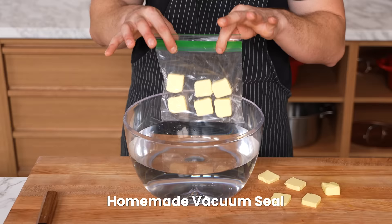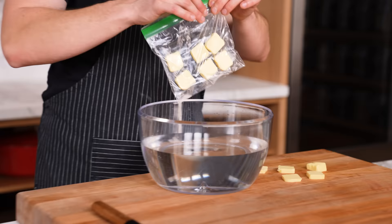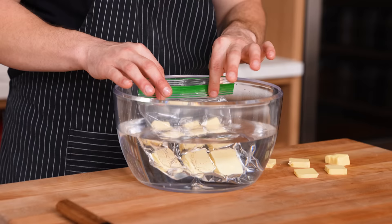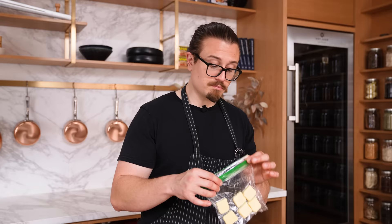Not everyone has a vacuum sealer — how do you vacuum seal something without one? Ziploc bag and a bowl of water. Put your item in the bag, close it until it's almost sealed, then submerge it in water. Once the water is as high as the seal as possible, close it all the way. It's never going to be as powerful as a typical vacuum sealer, but you can use this for sous vide and it helps preserve things longer. Thumbs up.